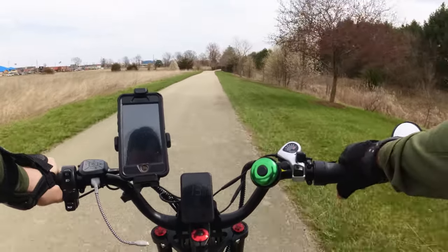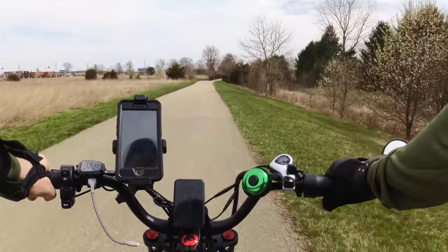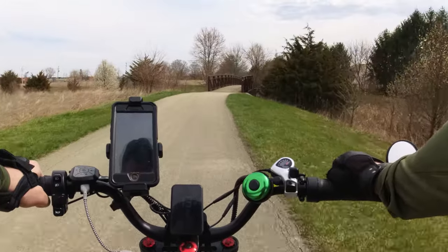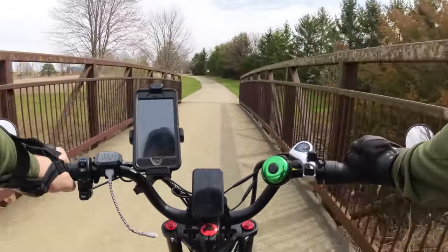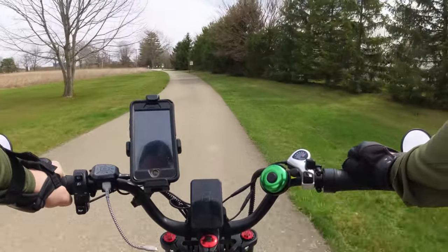And then we let go. Right now we're slightly coasting downhill, but we'll see here in a second that it maintains speed. Yeah, it is.